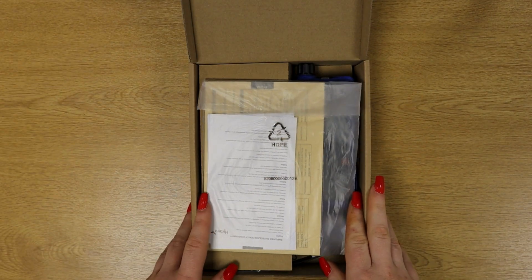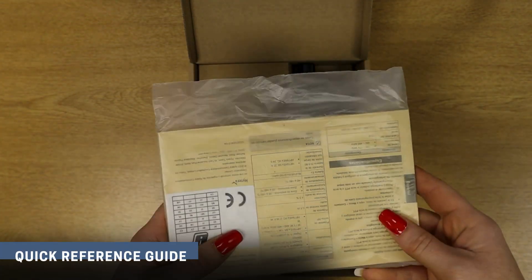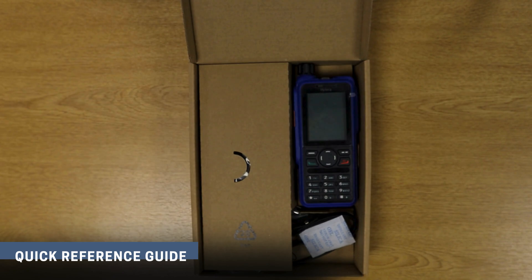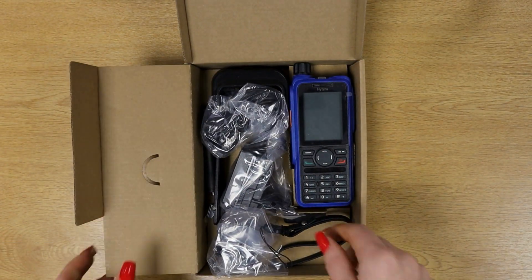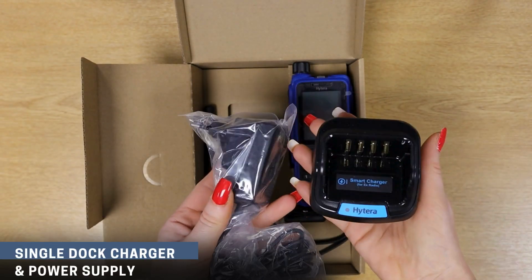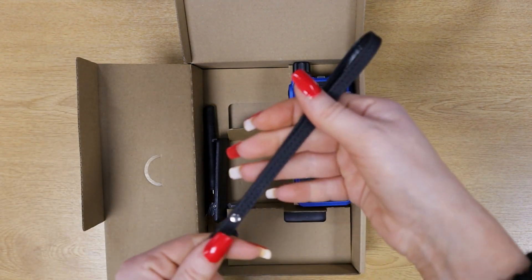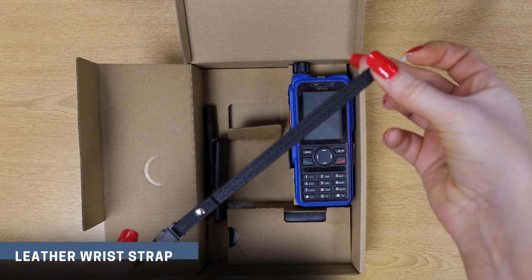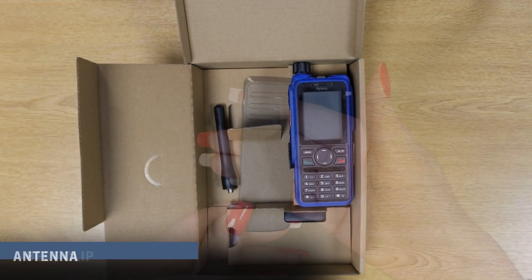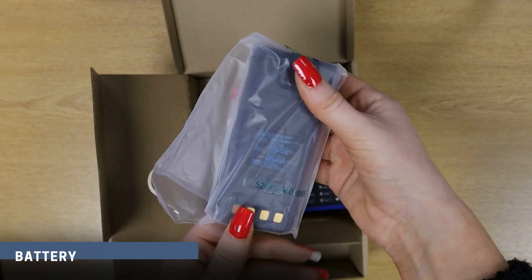This is what the box looks like when you first open it. It comes with a user manual and a quick reference guide — we'd always recommend familiarising yourself with these before using the radio. Also included is a single unit charger and power supply, a leather wrist strap, a standard belt clip, the device's antenna, and the standard battery.